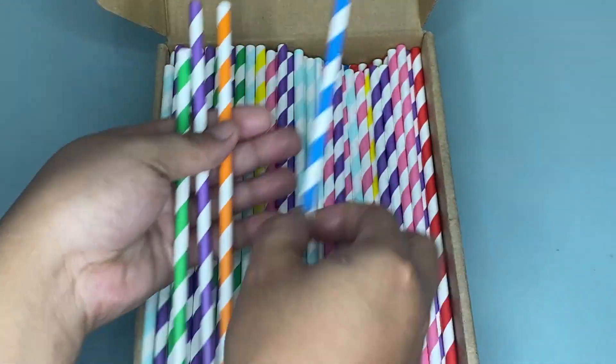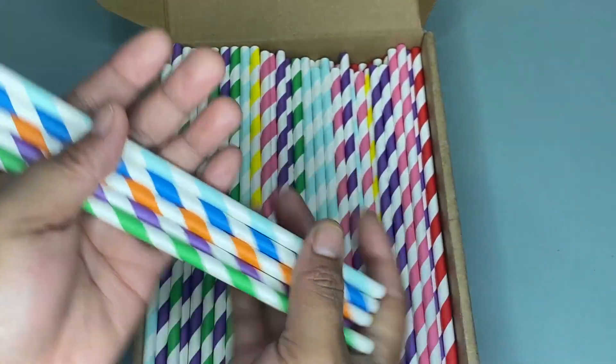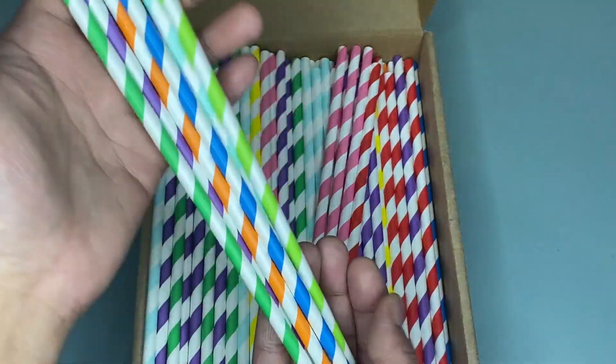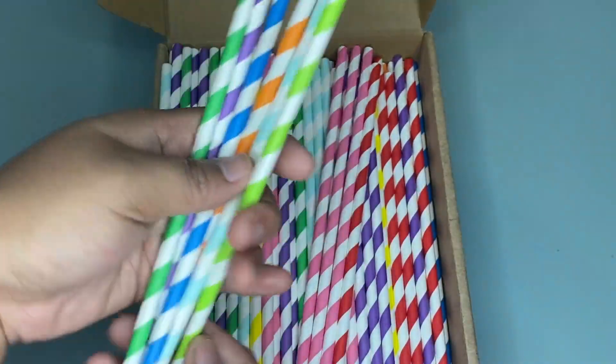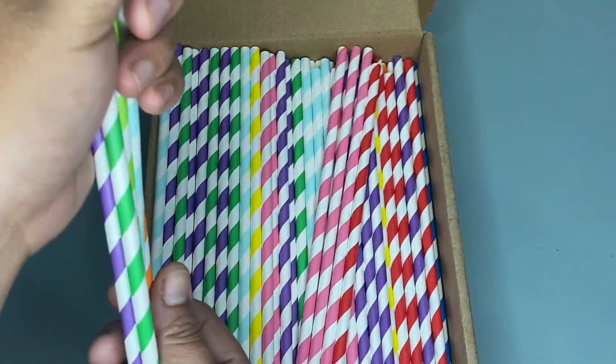You can also use the straws for handmade craft projects with your children. I recommend this Wimium 200 paper straws because they can also be trimmed for use in any smaller glasses. So if I were you, you should definitely try this because this is worth buying.